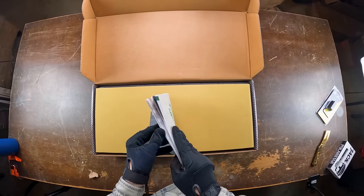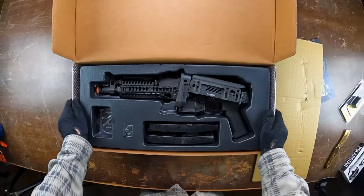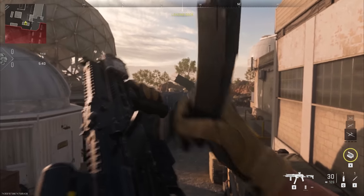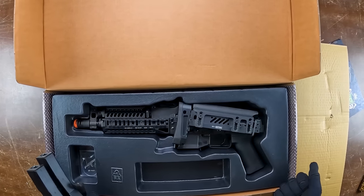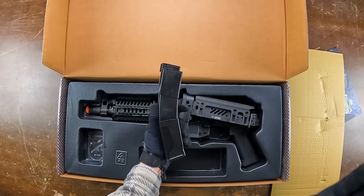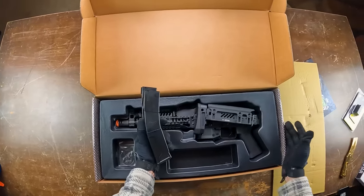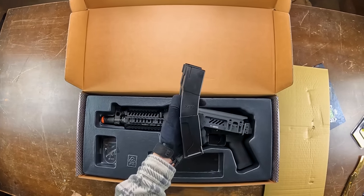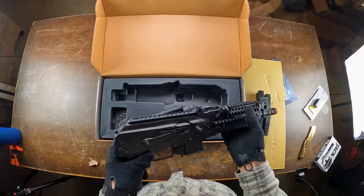This is the LCT Vatnas — modeled after the PP-19. In Call of Duty Modern Warfare 2 it's known as the Vasnav 9K. It's one of the best submachine guns in the game right now. It kind of looks like an AK but uses 9mm ammo, so it acts more like a submachine gun. The airsoft replica copies that layout with really cool little 9mm submachine gun magazines instead of standard huge AK ones. Pulling it out — this thing is literally twice as heavy as expected, full metal.